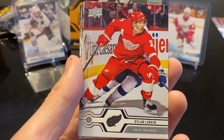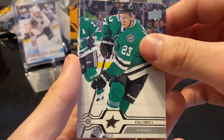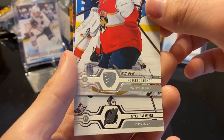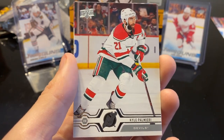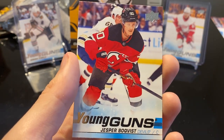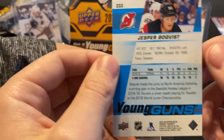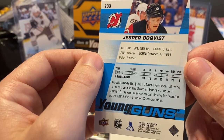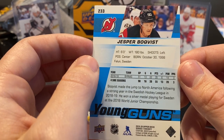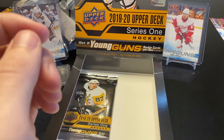Next we have Alexander Barkov, Dylan Larkin, Justin Schultz, Esa Lindell, David Krejci, Roberto Luongo, Kyle Palmieri. And a Young Guns of Jesper Bokvist — haven't really heard of him, but he has pretty decent numbers. I guess he was playing in Sweden.